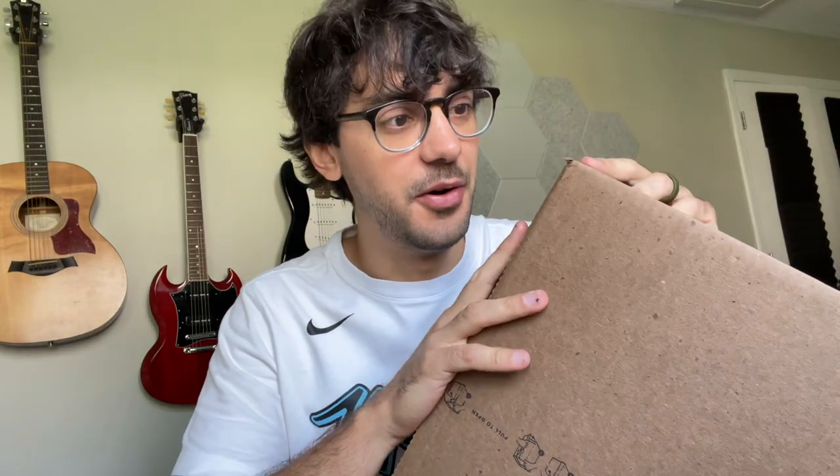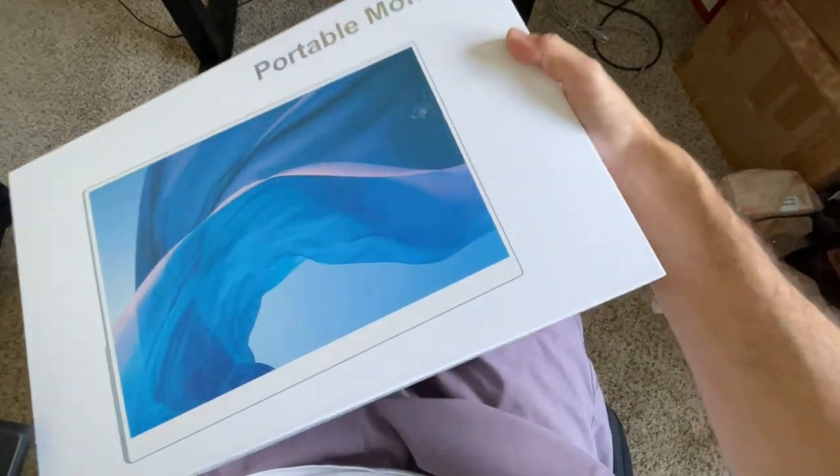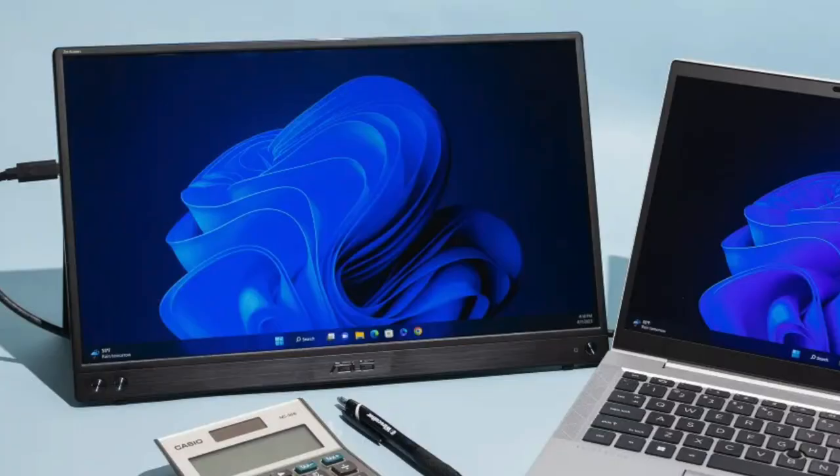So this is one of those portable monitors — people put them on the sides of their laptops. Basically, it's just a monitor that you can run an extra screen on for your computer or play Xbox or PlayStation on. What I want to do is take this screen and put it underneath the glass somehow and have it show really cool patterns. But we've got to see if this even fits first.